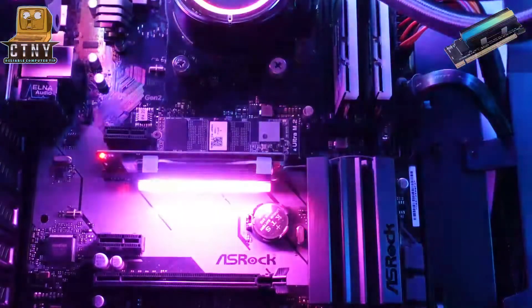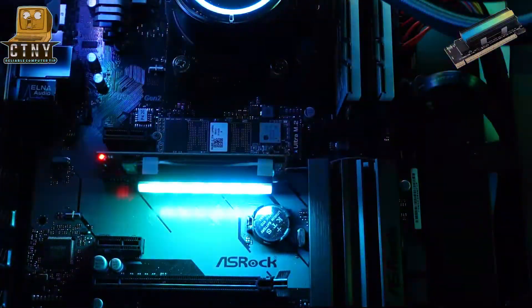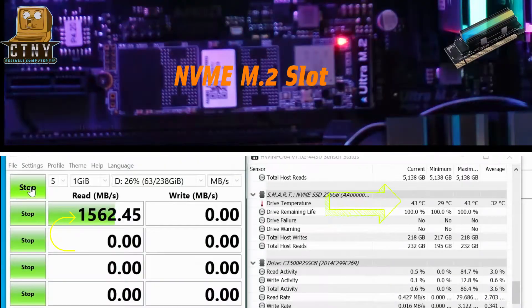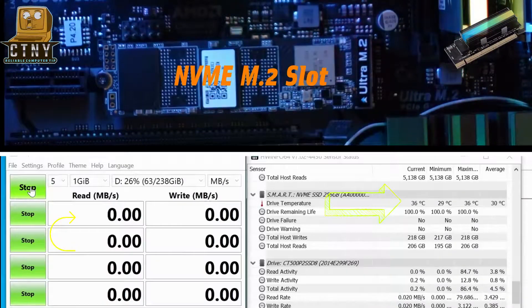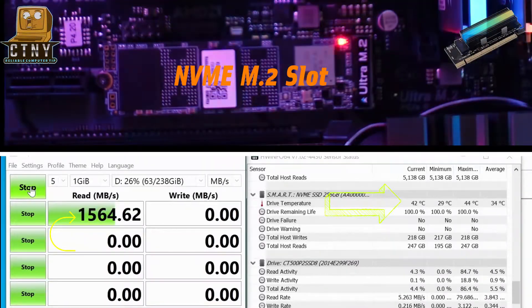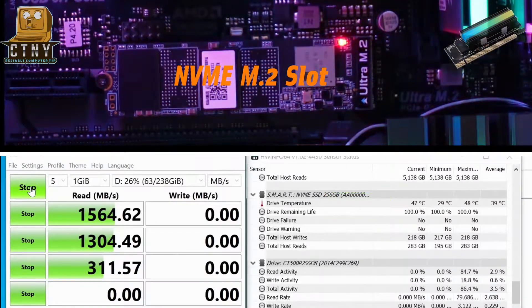Now connect the power. Wow, that's cool! Now let's test the speed through CrystalDiskMark. As you can see, the reading speed is 1562 MB per second, and the temperature is 42–46 degrees.